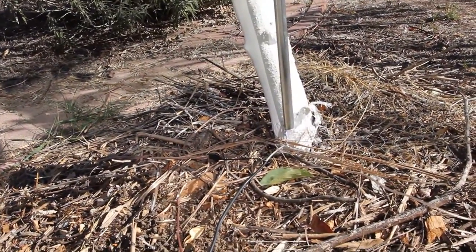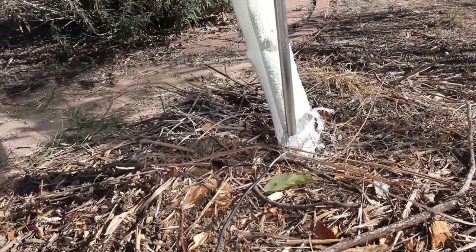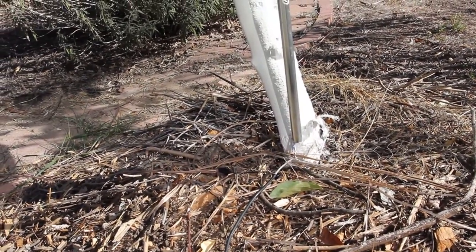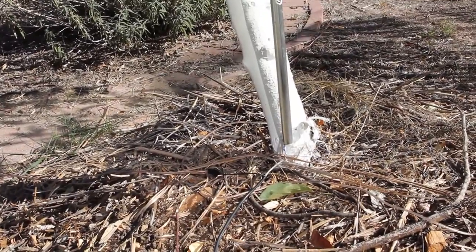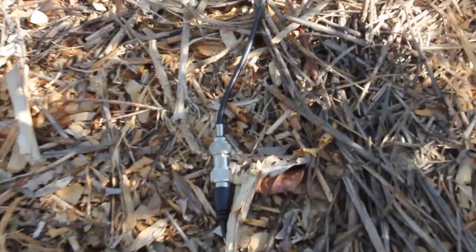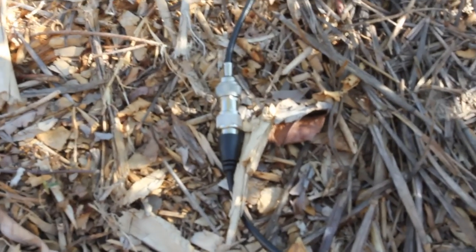SWR on this is about 2.0 to 2.7 on 17 meters, 1.5 to 1.4 on 15, 2.7 on 12 meters, 1.5 - does not tune on 20 meters or 40 meters. And you'll see the end of that coax just runs from the base of the antenna over here, and it's all easily clipped and unclipped.